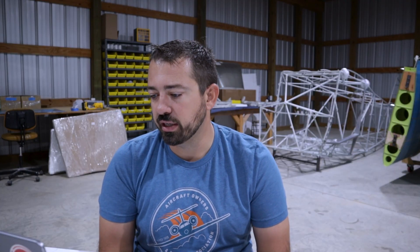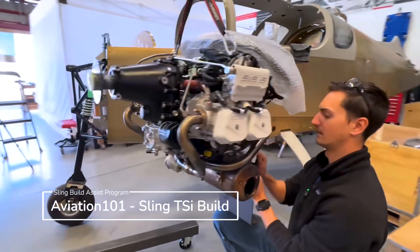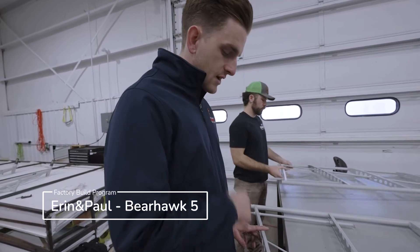That allows the owner to complete 51% of their build inside the manufacturing facility. You don't need the tools, but you've also got the expertise of the person who has probably built multiple of these aircraft standing right there telling you what to do. Not only do they know what to do, they know the shortcuts and the pitfalls. It can cost anywhere from an additional fifty to a hundred thousand dollars depending on the kit because you are paying for that expertise. Examples of builders recently doing factory assists would be Josh and Chelsea building their Sling TSI in California, as well as Aaron and Paul who just finished their Bearhawk 5 at the Fairview, Oklahoma facility.